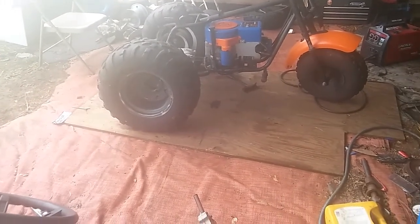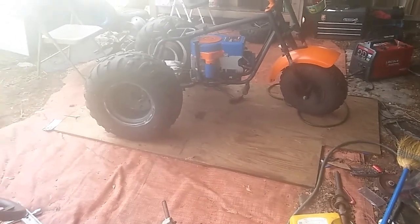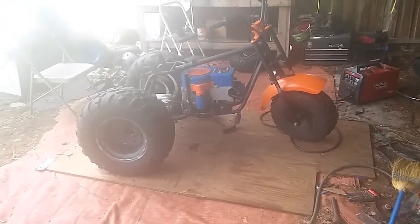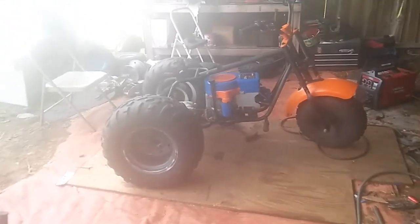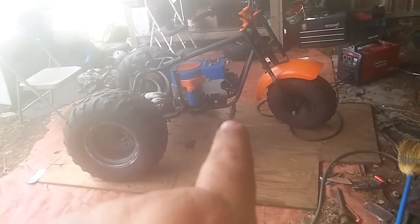Hopefully that won't kill my belt too bad. I don't care if this thing only does 20 — if it just creeps around, it's just something fun to ride. All my kids have stuff to ride, my wife has something to ride, so I gotta build me something to ride. You've seen my videos — I'm a big guy, so I need something with some power.